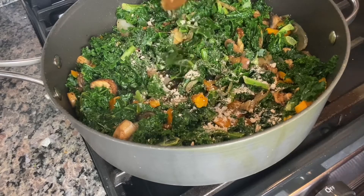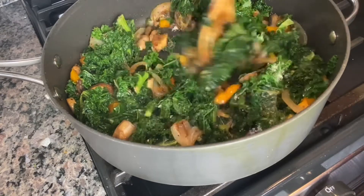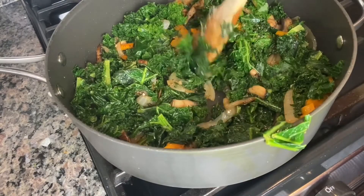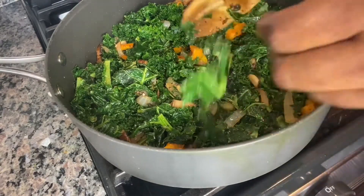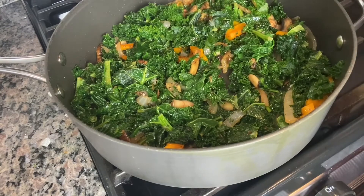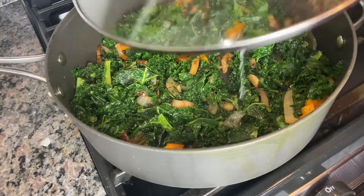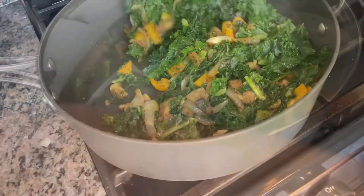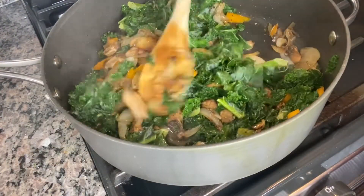I'm adding some gravy powder — it's optional. It just adds a little bit of flavor. Or if you have some kind of soup powder, you can add it, or you can leave it out.